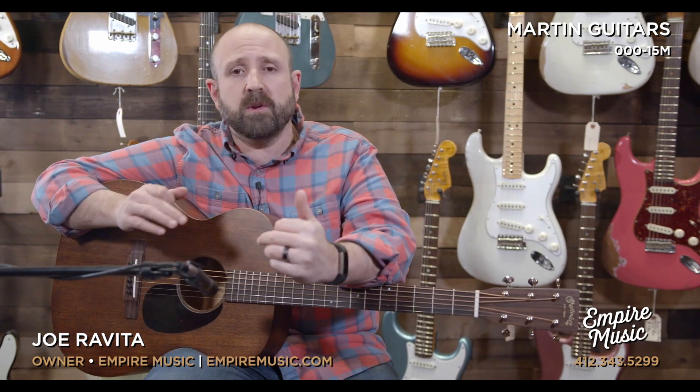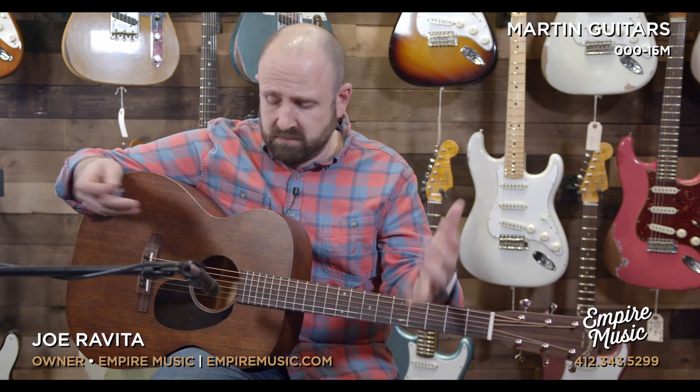Awesome sustain. Mahogany tops with non-scalloped 5/16-inch bracing shouldn't sustain like this, but it's really high-quality wood, cured and taken care of really well ahead of manufacturing, which is super important. Just because something has a solid mahogany top or solid spruce top and you see them on a spec sheet side by side means almost nothing — what Martin does ahead of time is cure their wood properly, making sure it's ready to go on a guitar and be at the top of its game, the best version of itself. It's not rushed, and that's really important and makes us excited and proud to sell guitars like this.